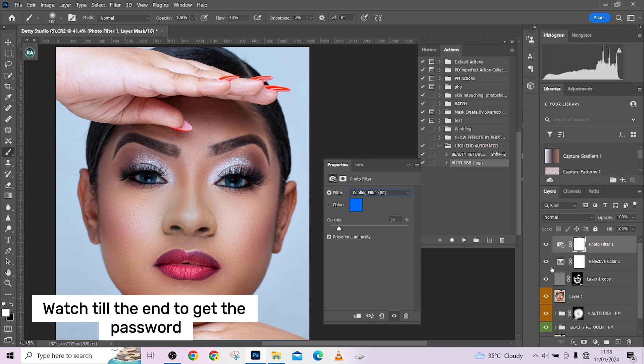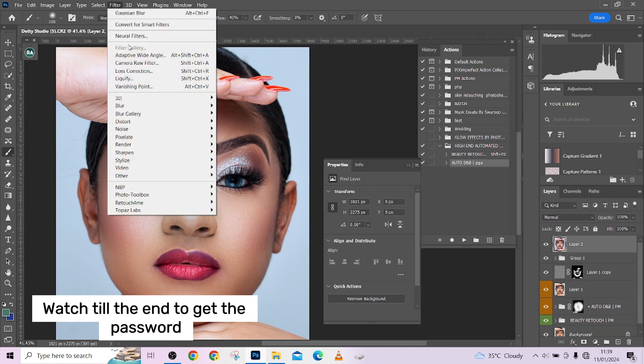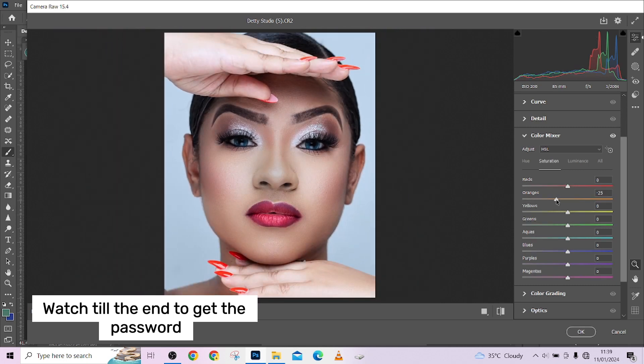We're going to convert the skin tone into a porcelain effect for a rich white skin tone. Create a Stamp Visible layer with Ctrl+Shift+Alt+E, go into Camera Raw, go to the Color Mixer, pick your Oranges in Saturation and take it down a little. Pick up your Highlights and take the Luminosity up a little — this is how you quickly achieve porcelain skin. Then increase the Saturation of the Reds to make the lips pop out. Use the eyedropper to target just the lips, increase saturation, then bring down the Reds slightly to make it matte.